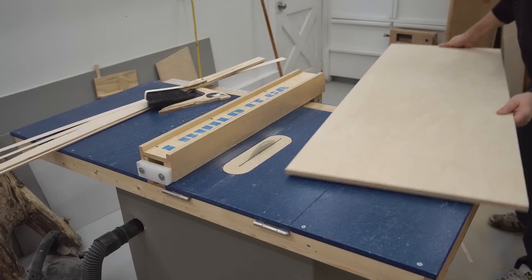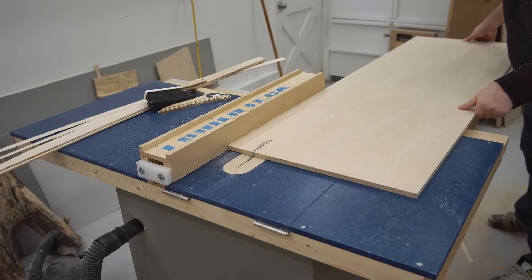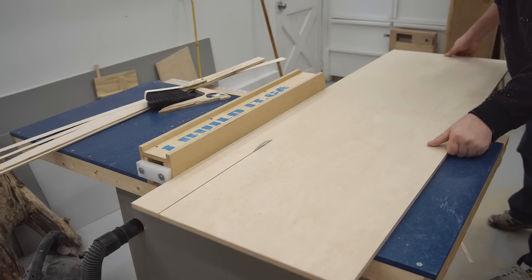Next, I need to make the top and since I don't have any quarter inch plywood, I'm going to make my own by cutting down a piece of half inch.